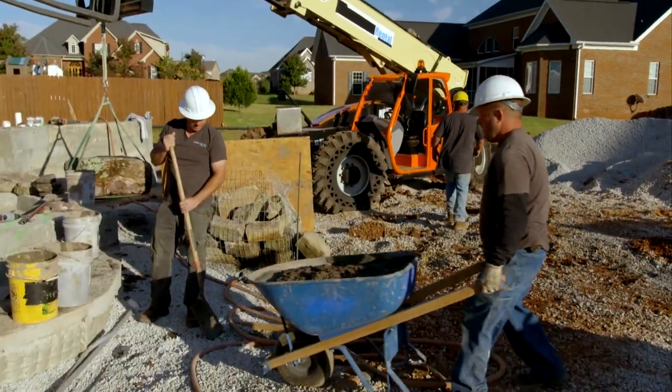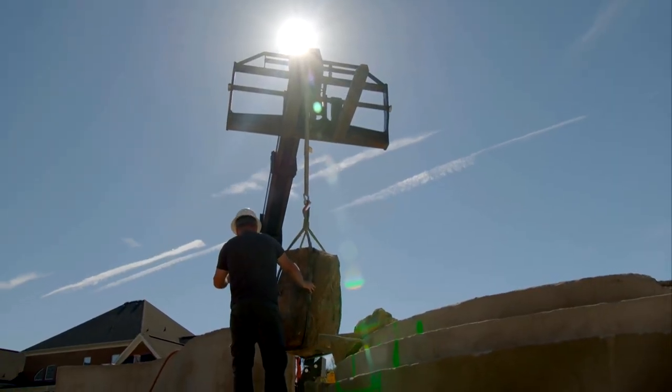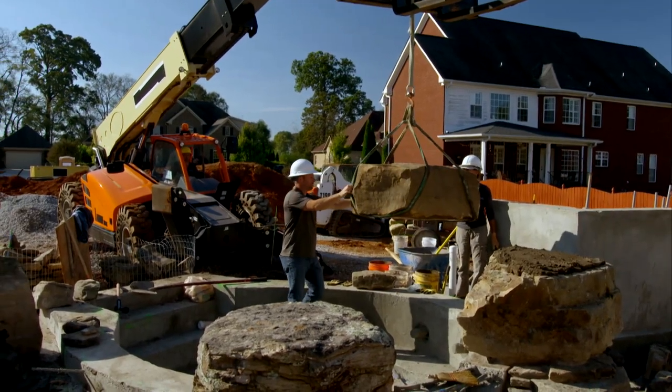We're all on deck to start laying these rocks. Sunshine's mixing the mud — what a man. Woman and old man are spotting me while I'm in the tractor setting big rocks. And Lucas, he helps too, sometimes.